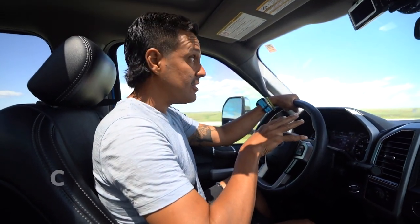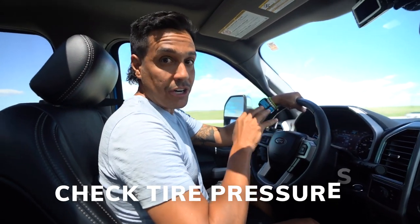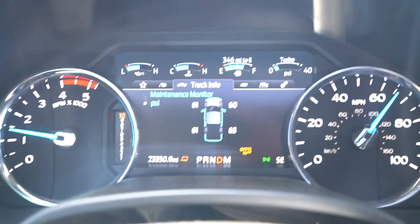I also make sure that I check all my tire pressures — that's very, very important because the last thing you want is a blowout while you're driving down the highway. Most people talk about checking the tire pressures of the Airstream or the RV, but don't forget you have to check the tire pressures of your truck or your tow vehicle as well. That's just as important.